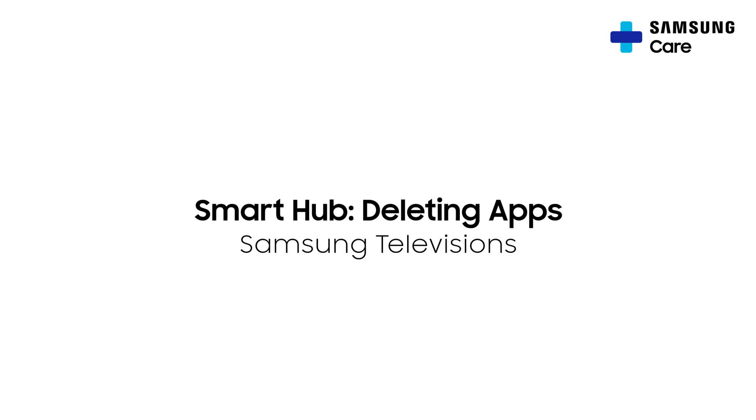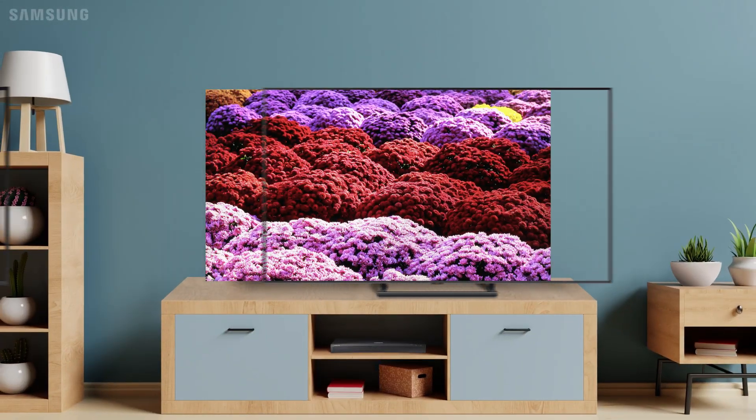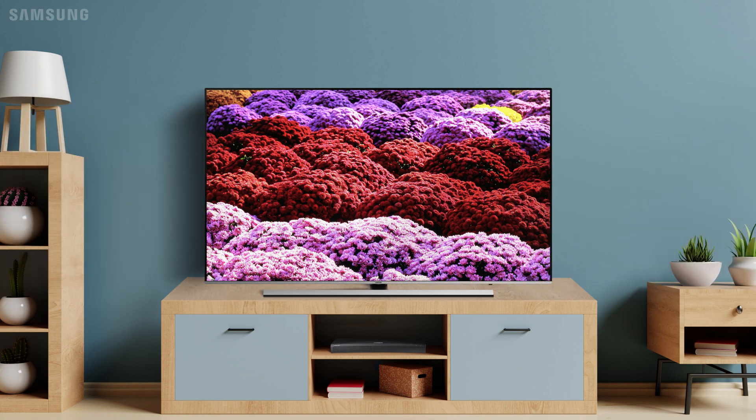Delete unwanted apps in seconds. Your TV's bezel and stand may look different than the one pictured, but this process is the same across most models.